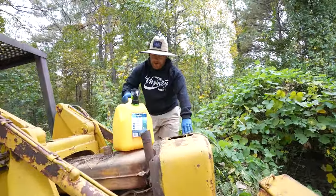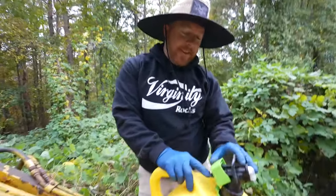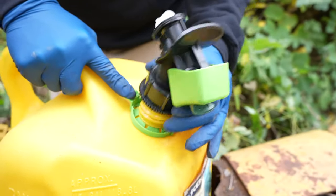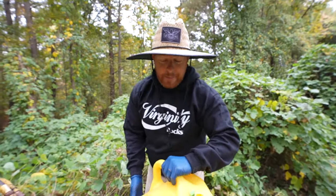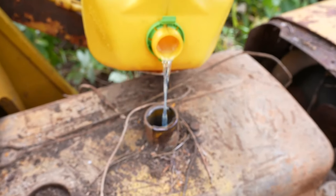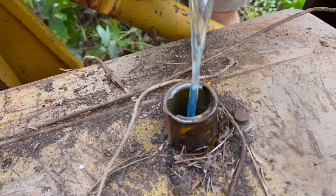Can we all not agree on one thing? Whoever invented these little gas can lids is a moron, because they're worthless. Best thing you can do is just throw it away because it doesn't work, and then when you try to pour it, it's just going to spill everywhere — unless you're a professional, like me. Let us know how you guys prefer to fill things up: with the stupid lids or like this?